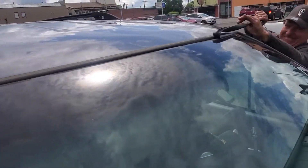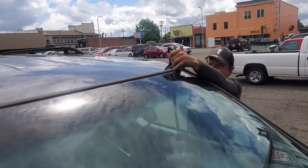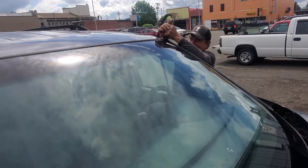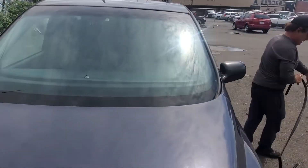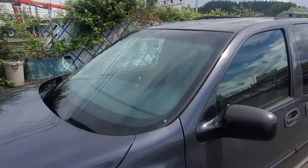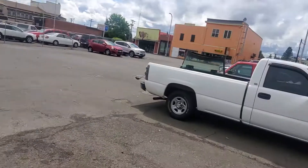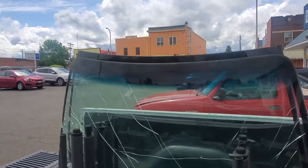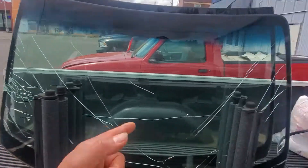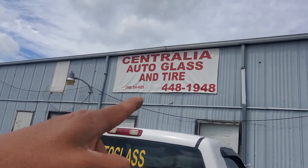You remove the trim line, guys — see that? That's how you remove it, very easy. Right here, that's already basura, guys — that's all the broken glass. We charge a portable price in town, guys, right here, Centralia Auto Glass.